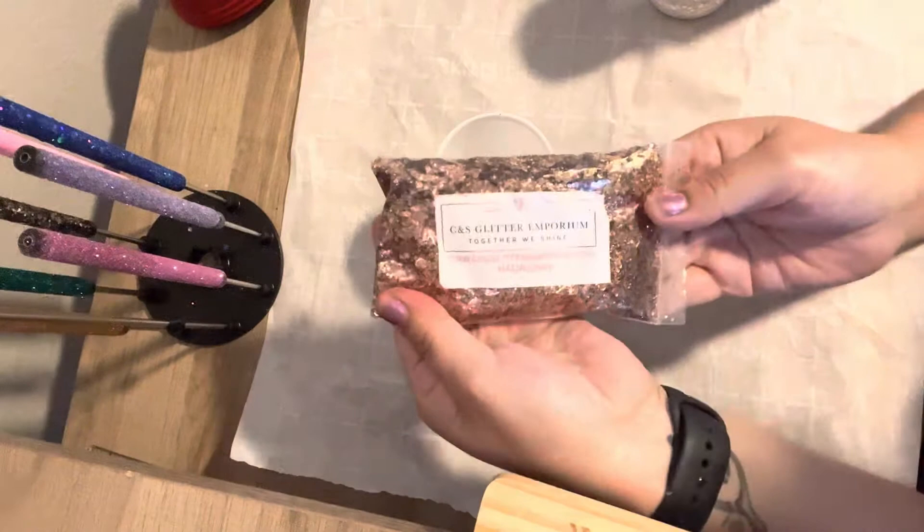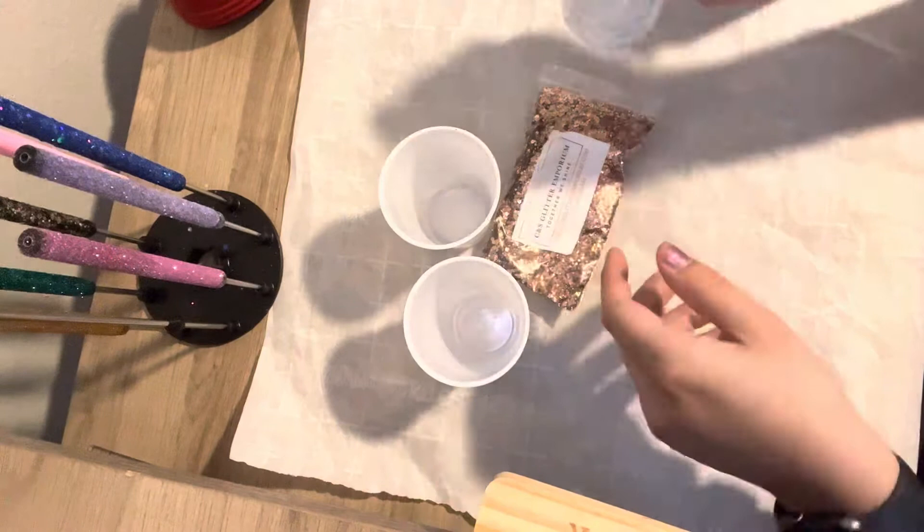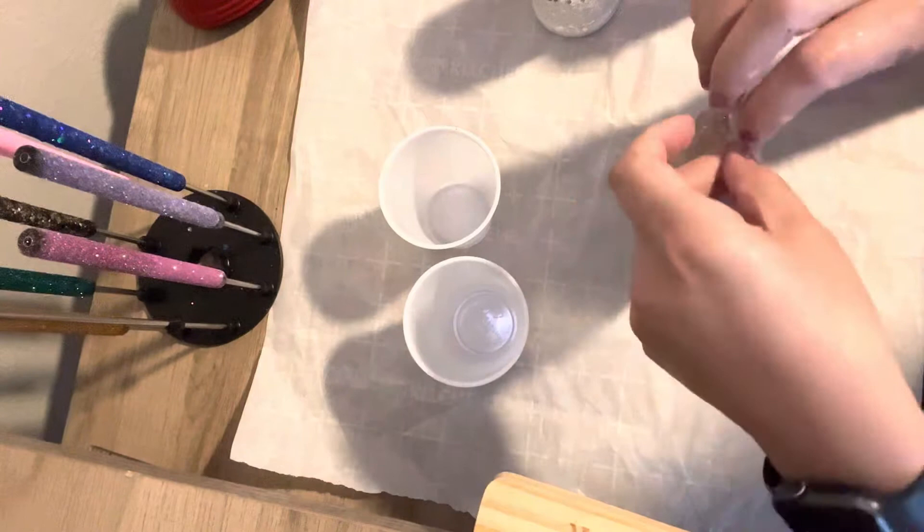All right guys, for my glitter mix I'm using Hadassah from CNS Glitter Emporium. I'm also using this white, and this one is a different white, also from CNS. I'll try to find them and list them in the description box for you. I am also using this rose gold from Martha Stewart that I got years ago. A great sub is Hattie McDaniel from CNS Glitter Emporium.